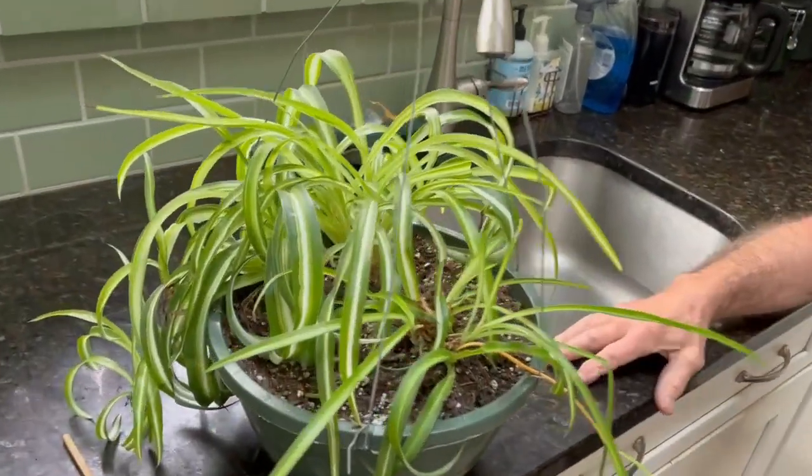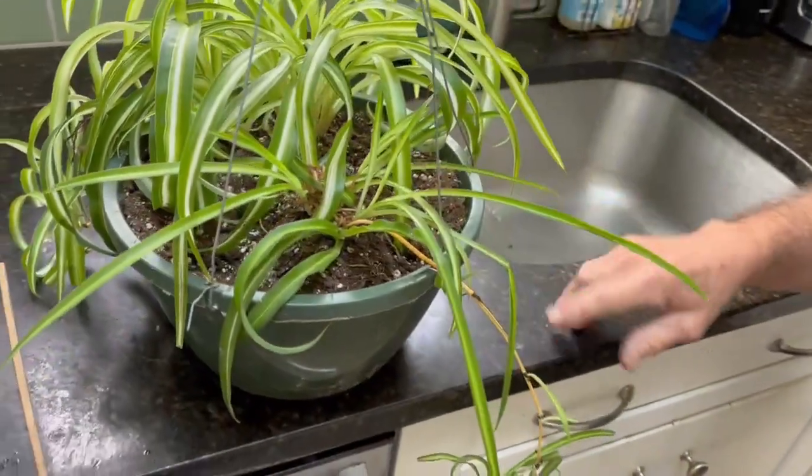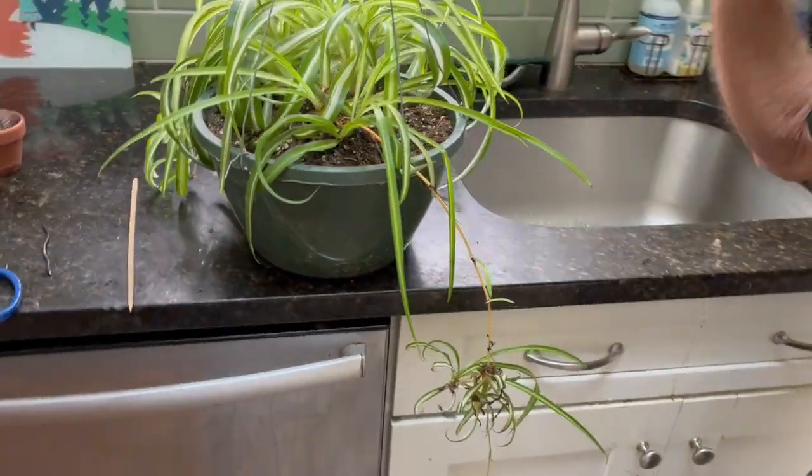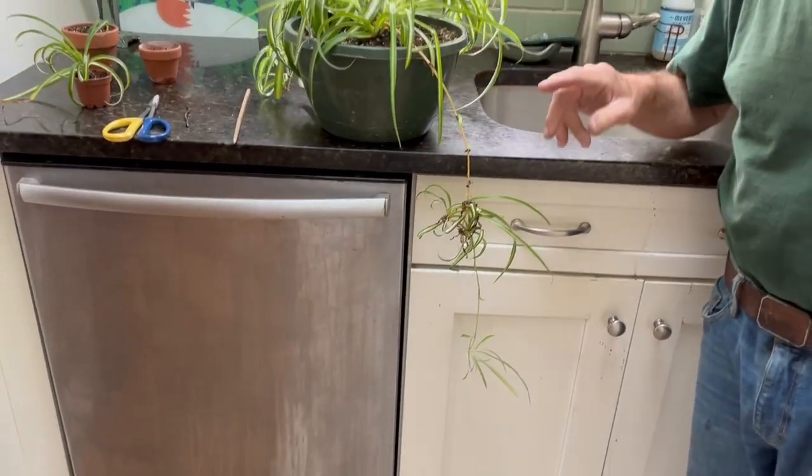They do not like full direct sun. They like an east or west exposure and some slanted sun in the morning or bright diffuse light. So they are perfect plants for the household.